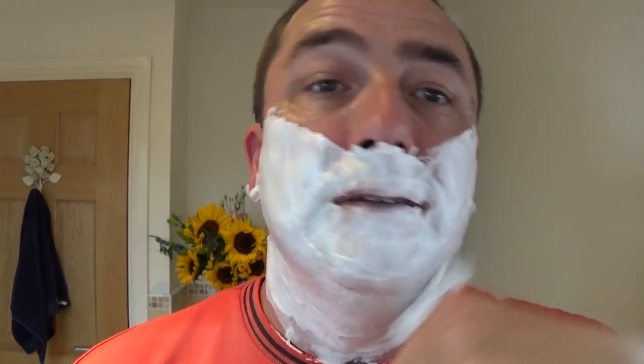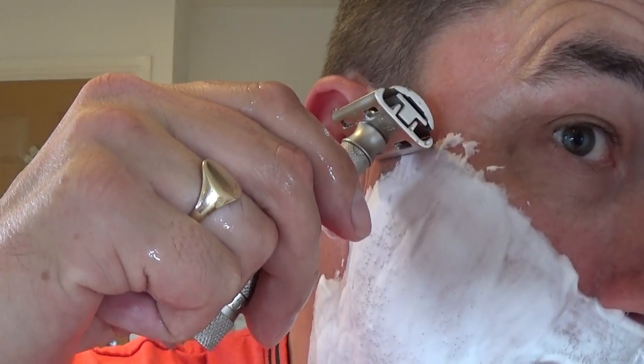Absolutely — you've got to like coffee, that is beautiful. I hope you've had a good week, whatever you've been doing — working, holidays, retired. The soap lathers up beautifully. So, there we go — first pass: setting three and a half, Parker Variant, Asko blade, second use.